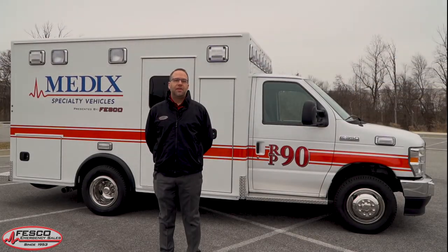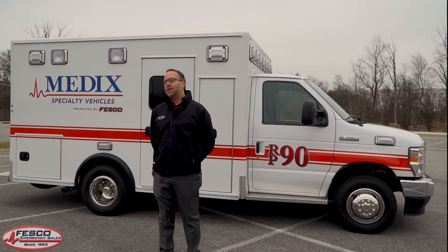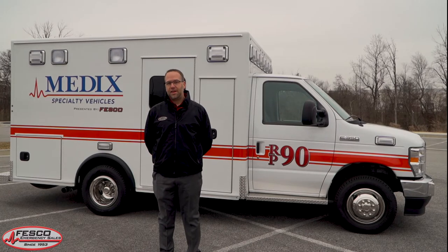Hi everybody, my name is Ray Devlin. I'm the Regional Sales Manager for Fesco Emergency Vehicles and welcome to another Apparatus Spotlight. Today we have the Medix RP90. It is one of the workhorses of the Medix model lineup and we're going to talk a little bit about that today.